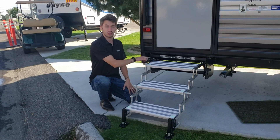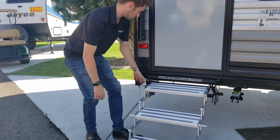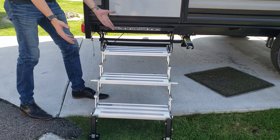At the top step you have three positions. You just lift up that handle again, pull the step out and it will latch into its second position. And for extreme cases you can have a third position as well.